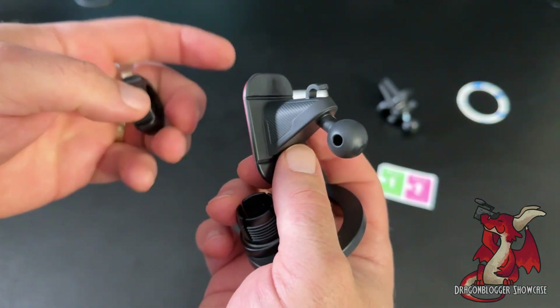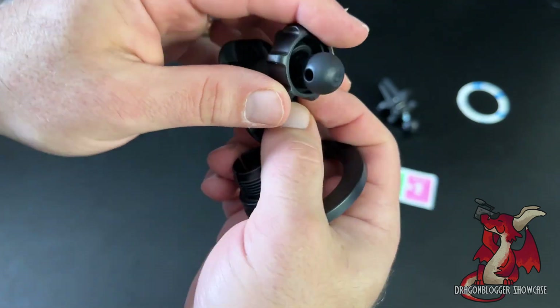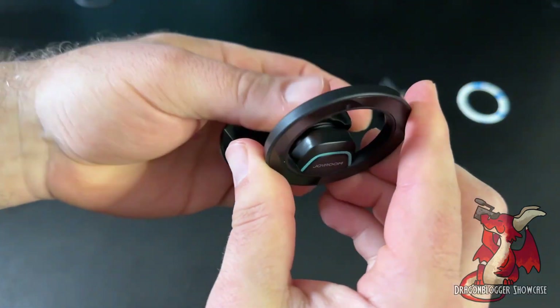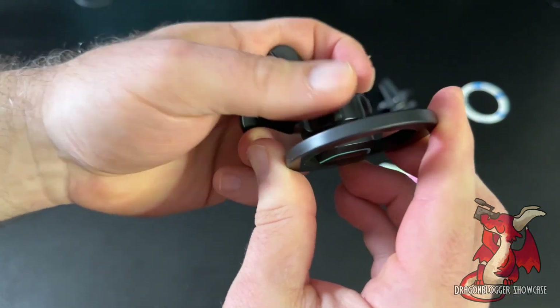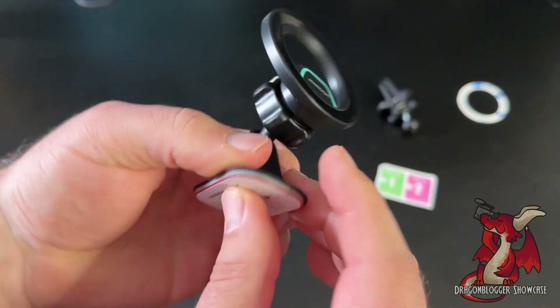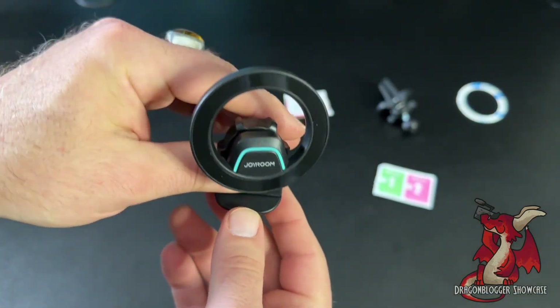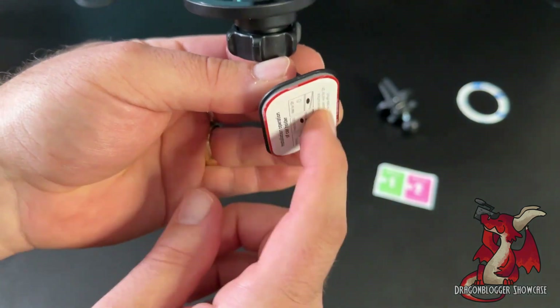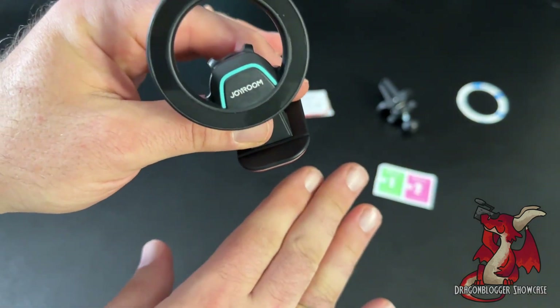It even comes with a backup adhesive sticker in case the first one wears out — maybe the sun desiccates and dries it out. You can simply screw it in, attach it, and stick it to your dashboard. Just make sure the surface is clean, and avoid unbelievably hot weather that might dry out the adhesive.